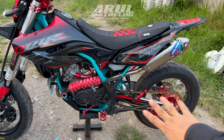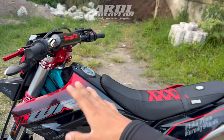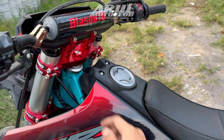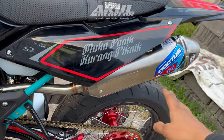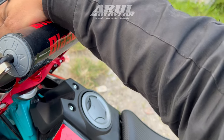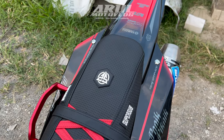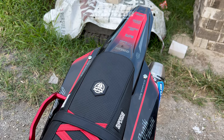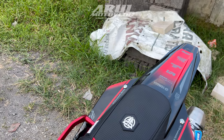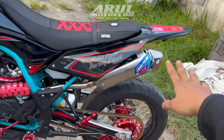Untuk cover joknya dia pake dari Supersub, motif garis silam. Terus untuk stang, dia pake Rental Triple 9, jadi 999, yang fat bar USD-nya nanti habis ini. Terus untuk knalpot, dia pake Noctus T5. Coba kita cek sound sedikit nih. Sama aja sih suaranya. Jadi knalpot dia pake Noctus T5 full system, ini original ya bukan KW.